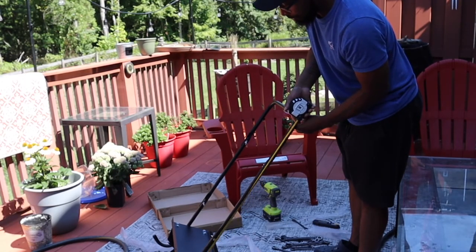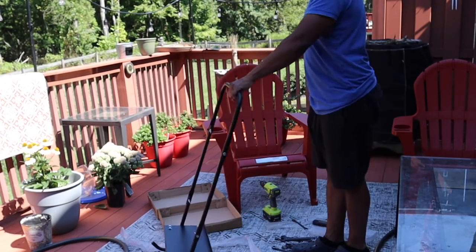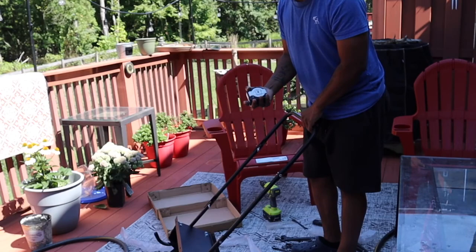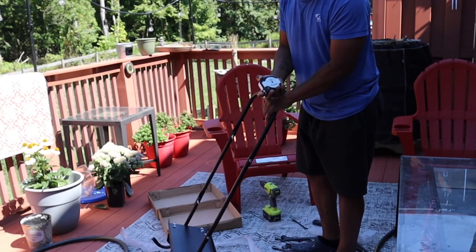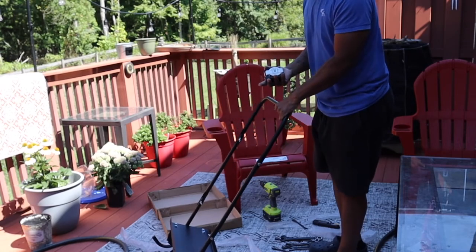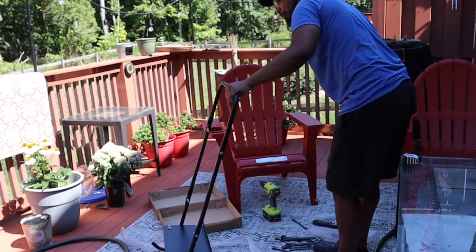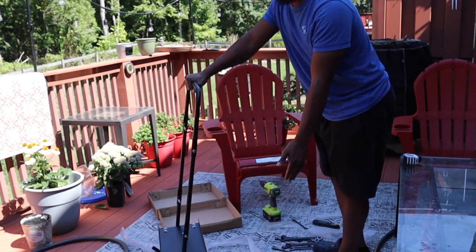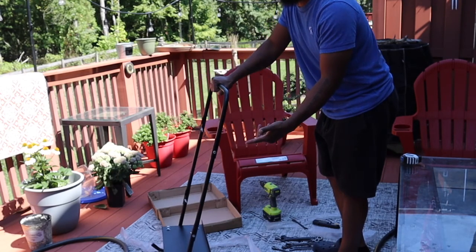We got the whole thing assembled — the handle all the way to the floor and the angle. You got about 40 inches. I am 5'8". Now if you're maybe 6-foot or 6-something, it might be uncomfortable. So if you had anything that was 40 inches long and you are tall and felt uncomfortable, you will feel uncomfortable with this.